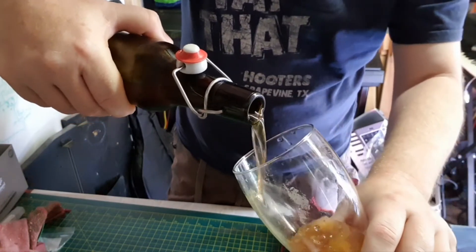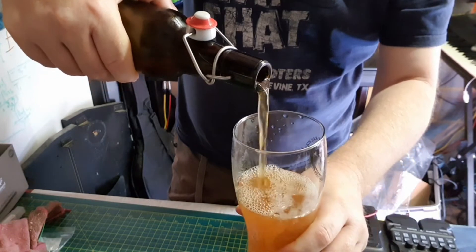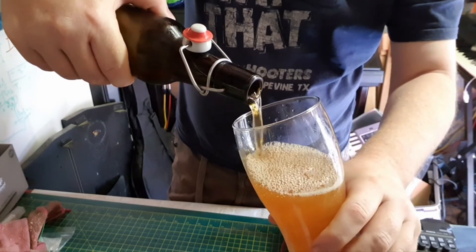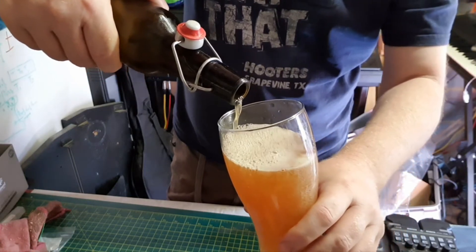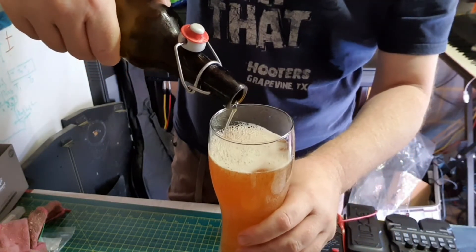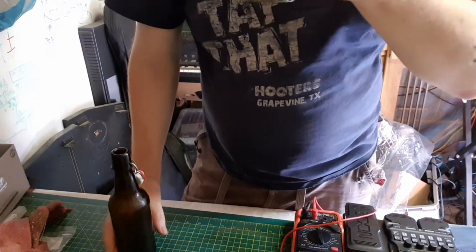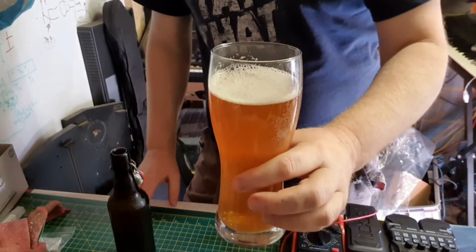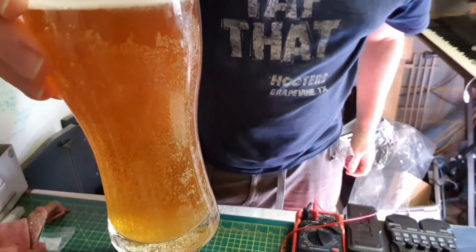Try not to glug it. Not a lot of — I wouldn't say that was full of carbonation. In fact, I mean, to be fair, there are bubbles in it. It smells like lager.